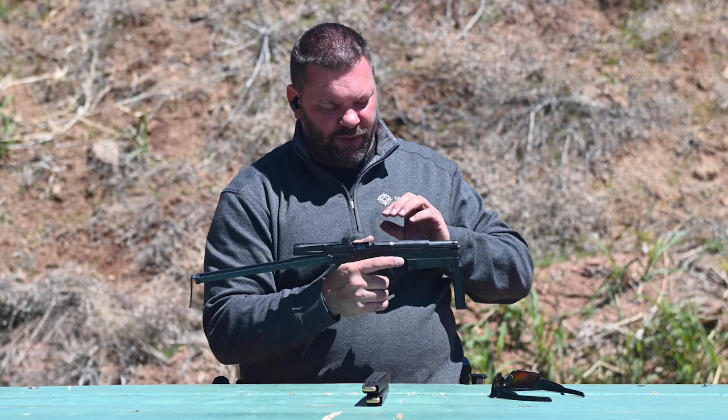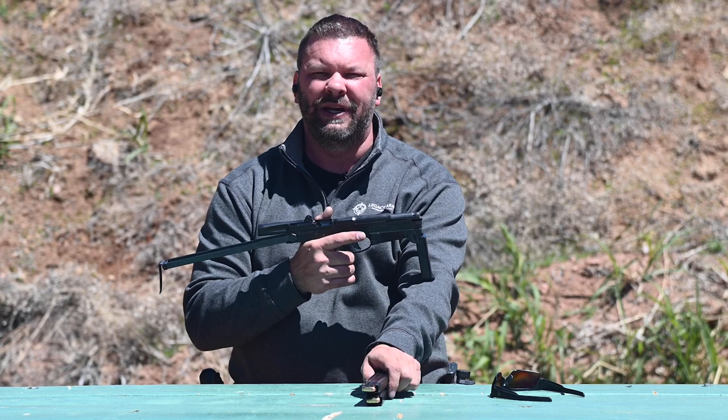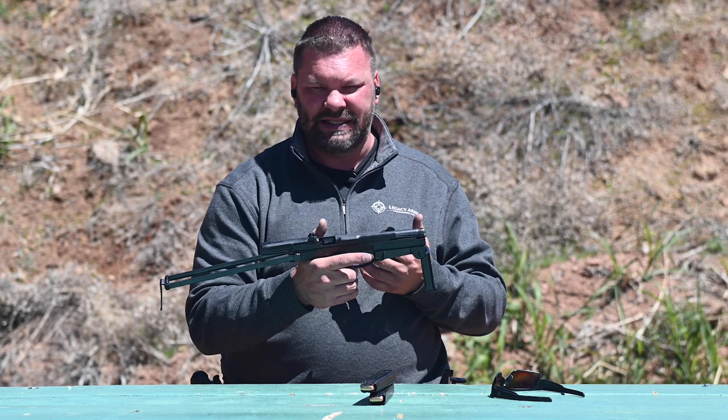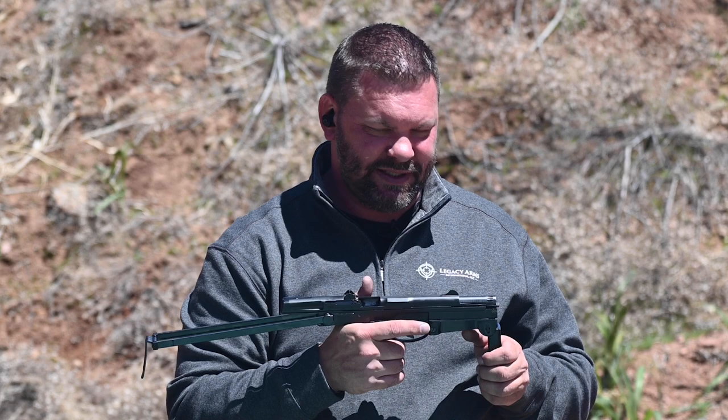The original system was set up for 9x18 Makarov. This one has been re-barreled for .380 — it's just easier to get .380 ammunition nowadays, and I like the .380 caliber a little bit more because I have other firearms that shoot it. So this is basically an original PM63, but re-barreled for .380 ACP. It's a fun little gun to shoot, so I'm going to start by putting my safety glasses on and then we will put it through its paces.